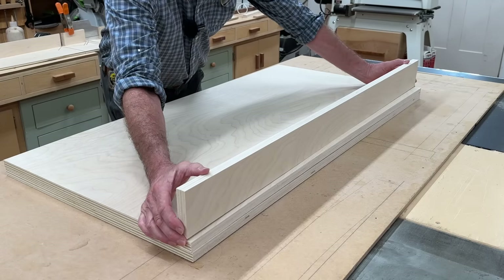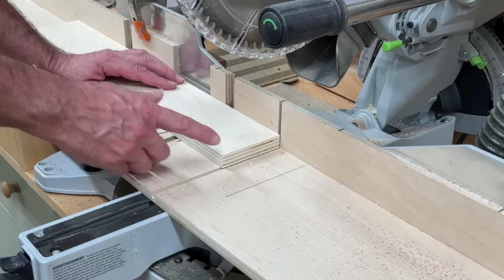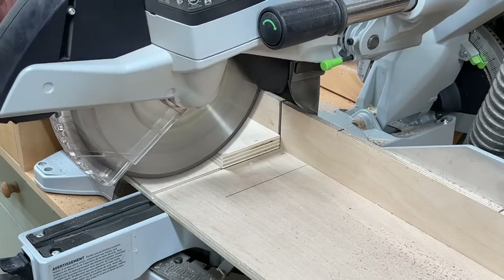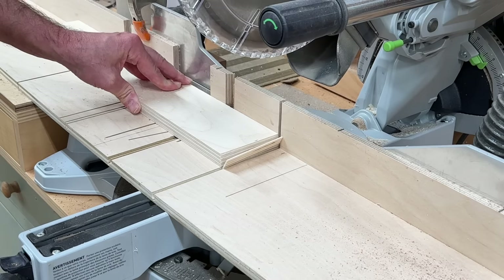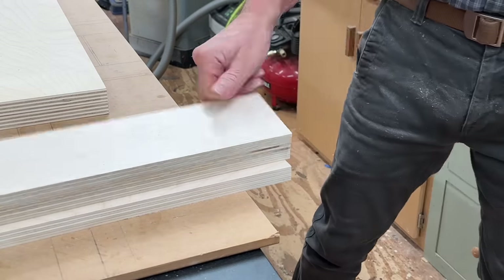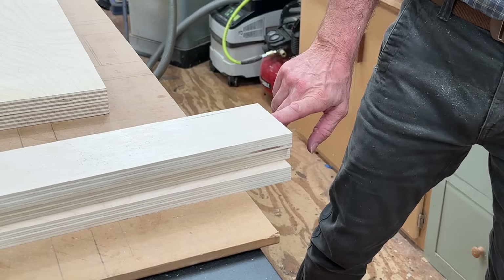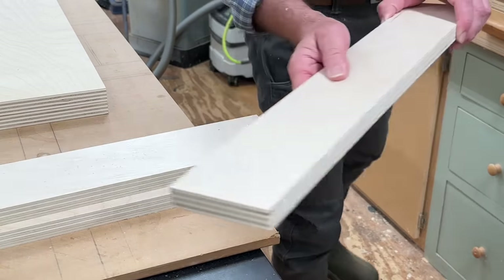Next, I'll set up a stop block and cut the two sides and the center at 20 and three quarters. First, I'll square up one side of each board. I'll hang the square side off the workbench — that reminds me that this is the square side and the side that goes up against the stop block when I make the next cut.